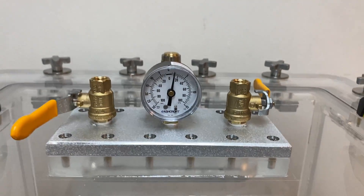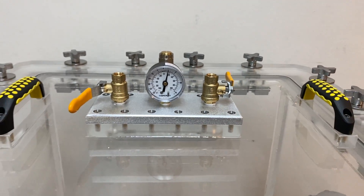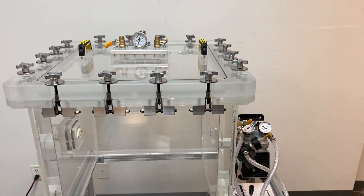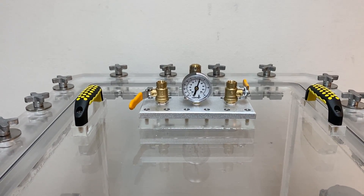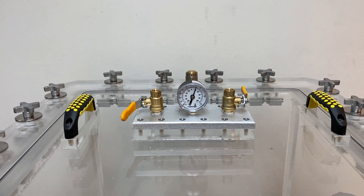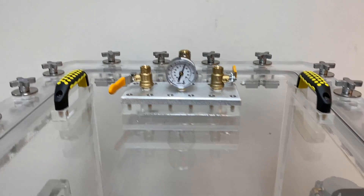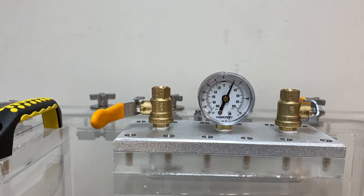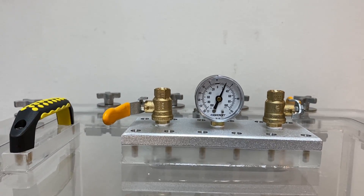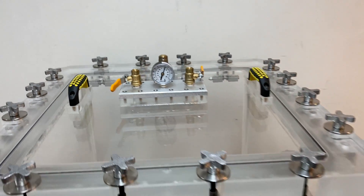Once we get to about 20 we should be good for our target pressure. We have reached about 20 kilopascal gauge, or about 120 kilopascal absolute — we're a little bit over 120 but this is where we are.